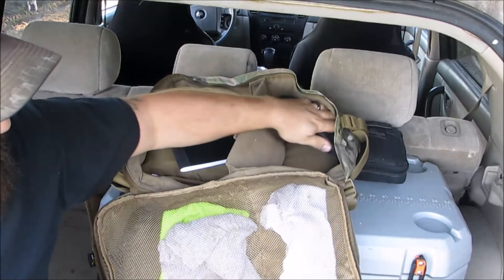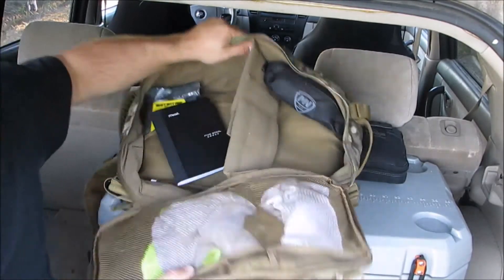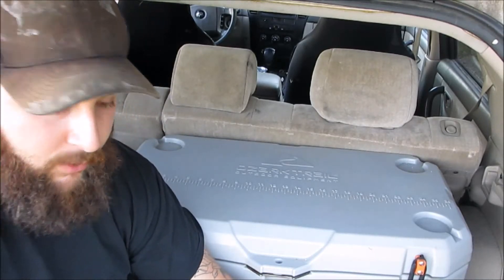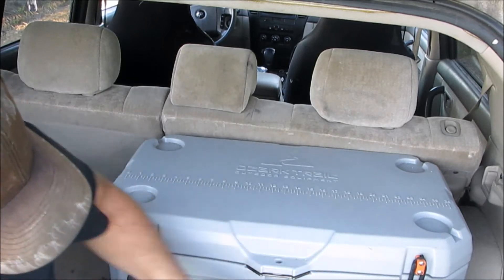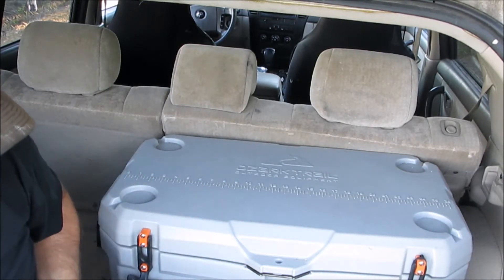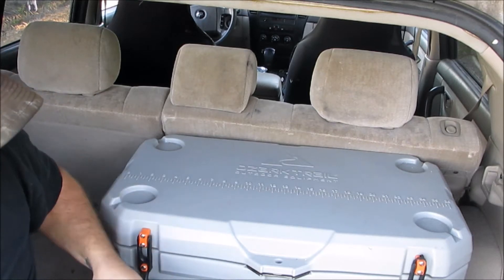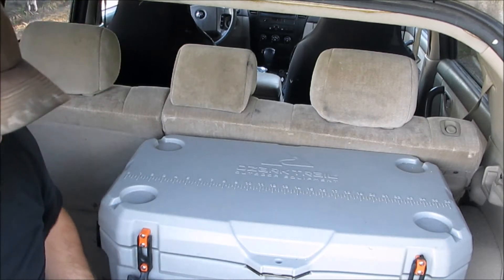You'll notice I have a lot of extra dead space inside this pack and that's because I don't fill it up. Whenever I'm getting ready to go for the day, if there's something I know I need, I'll throw it in. By the way, I just remembered the name of this pack — it's the Hazard4 Switchback sling bag. I'll put that in the description box.